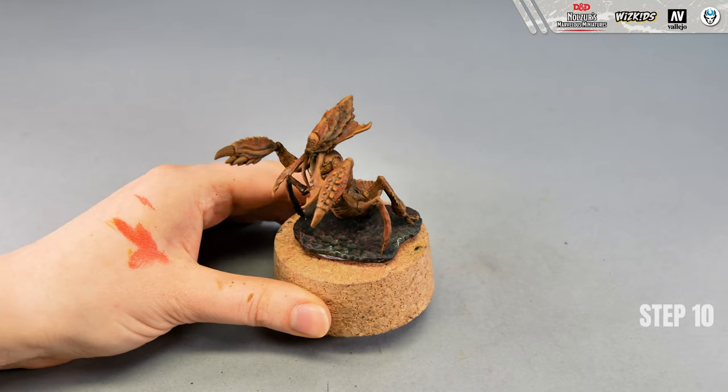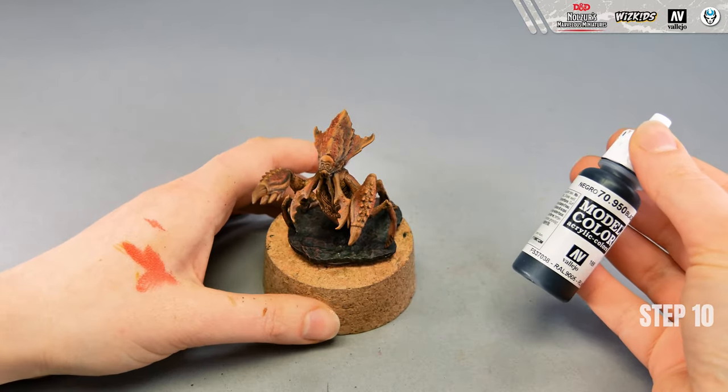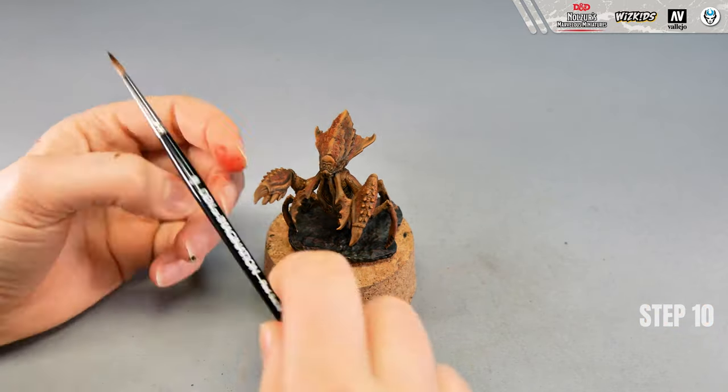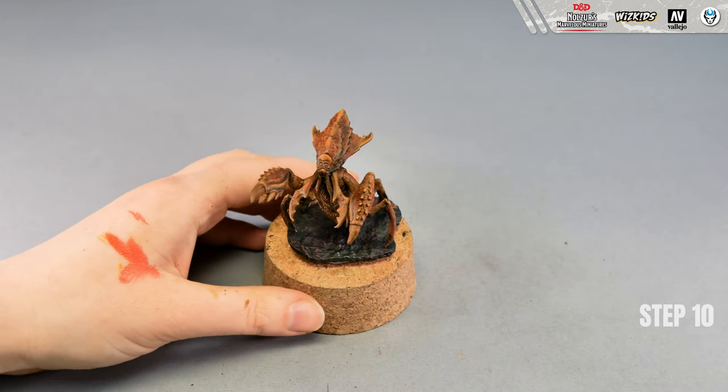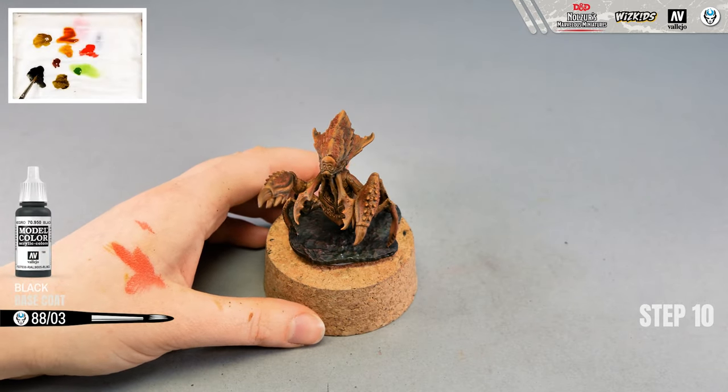Now I'm going to take care of the clothes, which are mostly placed on the front legs. The first color I'm using is black, and I'm also using the round brush size 3.